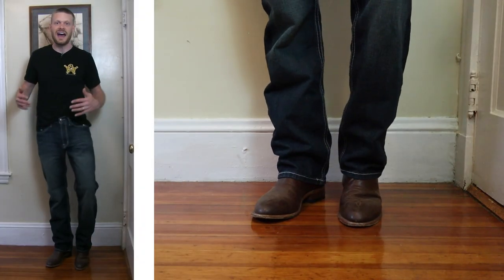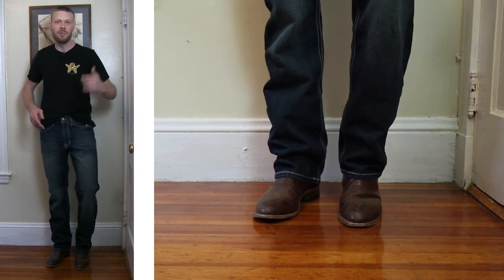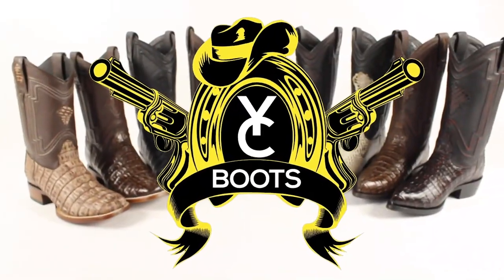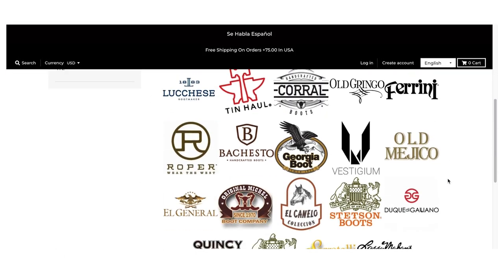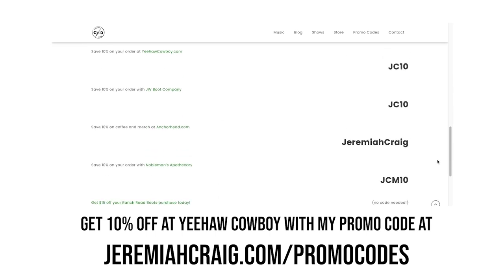Next up I'm going to try these jeans with eight cowboy boots, all with different toe shapes, starting with the most round to the most square. But first I want to tell you about yeehawcowboy.com — an online western wear store where you can find big brands and Yeehaw Cowboy's own line of exotic boots. You can save 10% on your order using my promo code at checkout. Find my most recent promo code at jeremiahcraig.com/promocodes. Now let's get into these Cinch jeans.